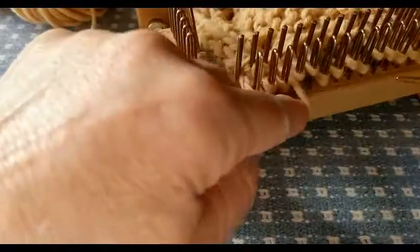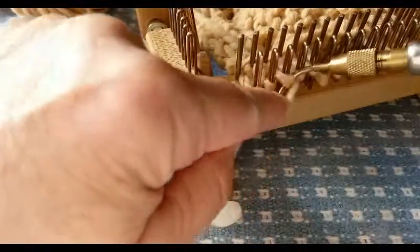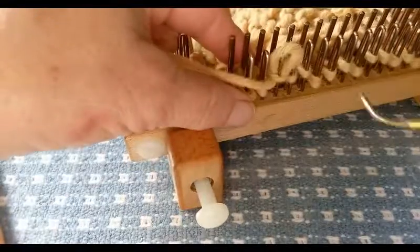Now, the remainder of the stitches in this row are to be purl stitches, so I'll just go ahead with them.